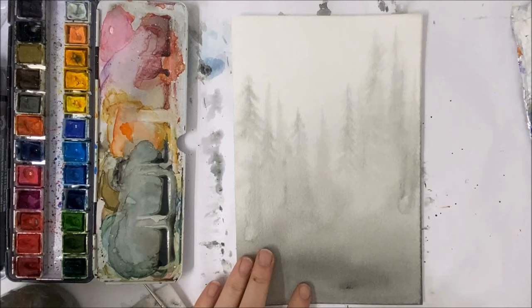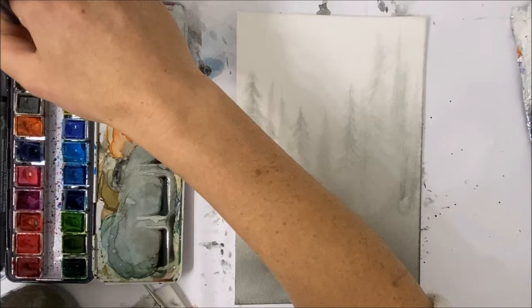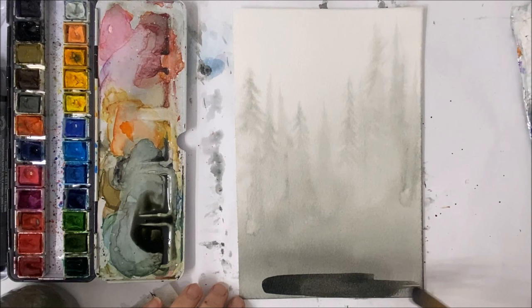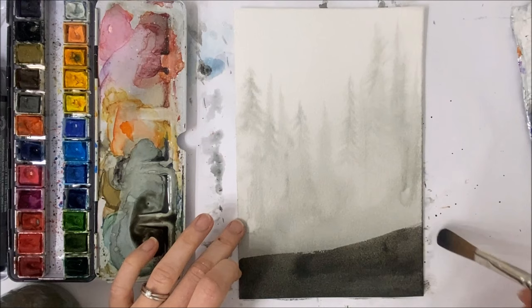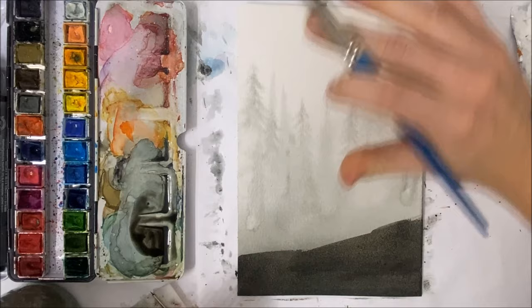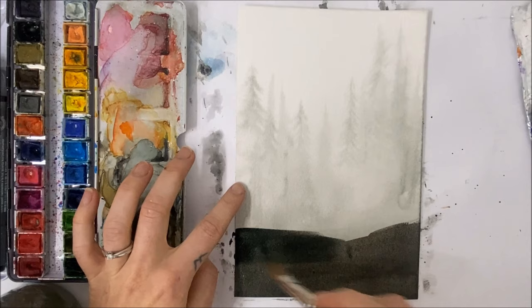Now that your first layer is completely dry — or mostly dry, mine's still a tiny bit damp, but that's okay — we are going to apply the second layer. I'm again mixing my green with my black, but I'm not going to do wet-on-wet this time. I'm instead going to apply a solid layer because I want it to be as dark as possible. I'm using my mop brush because it applies a much more even layer of paint. We're going to apply this to the bottom portion and then fade it out to create a gradient, but we just want that bottom portion to be nice and dark.